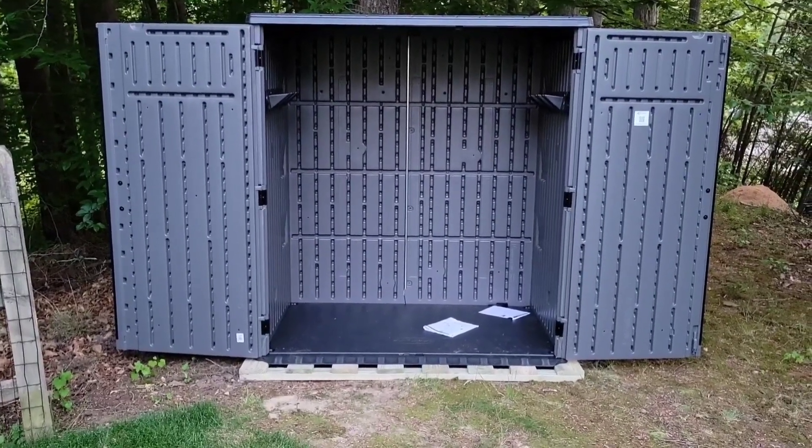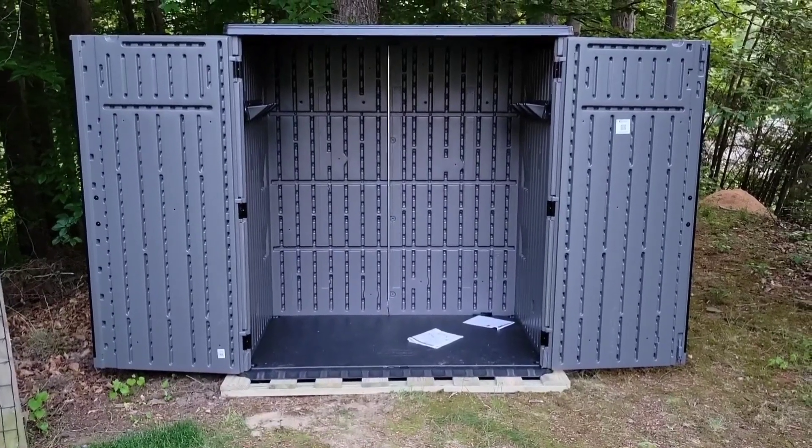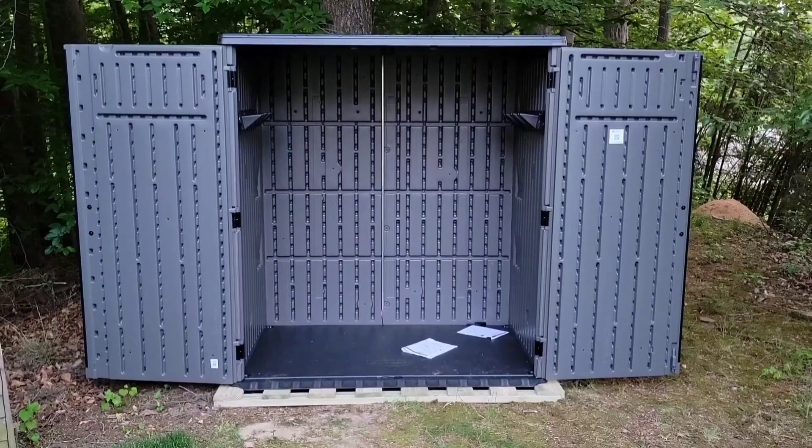It's a great place to store some equipment outdoors. Overall, I think this is very much worth looking at if you're in the market for a shed.